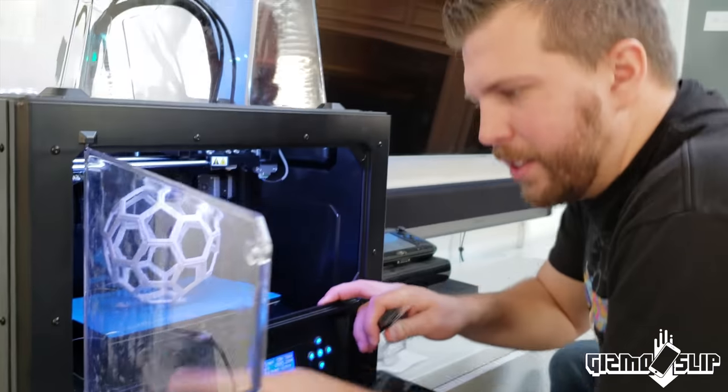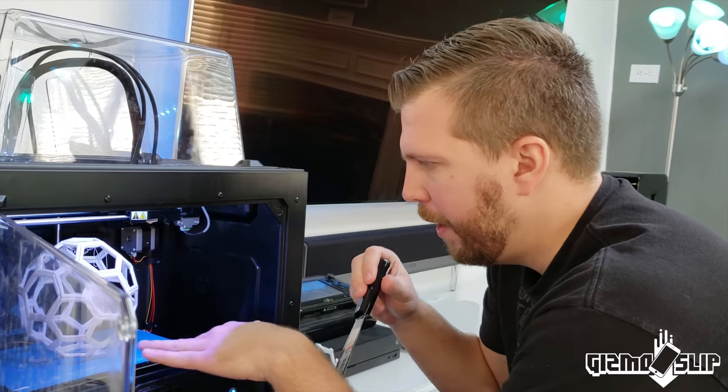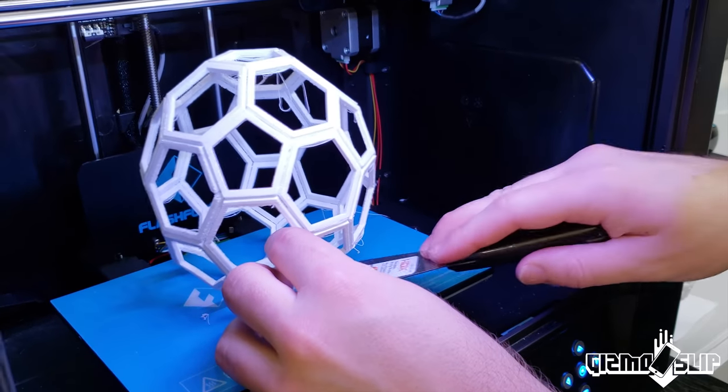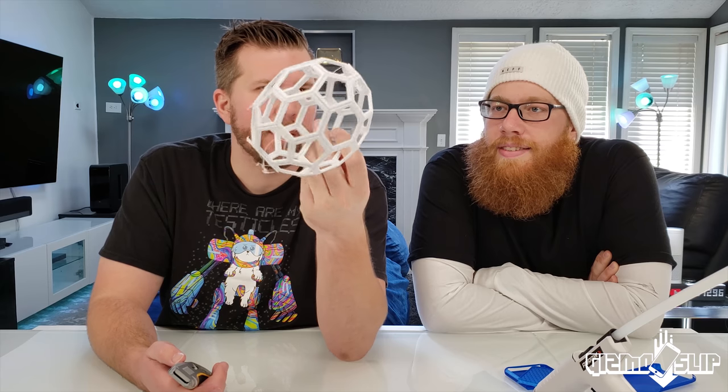This is the FlashForge Creator Pro — my first ever 3D printer. It's got a nice print bed; it's not the largest printer ever, but you can print quite large objects as you can see right here. What we're gonna do is take this little case apart, slide that iPhone 10 inside there, put it back on, and then we're gonna see if that can protect it from a drop test. This turned out pretty awesome.